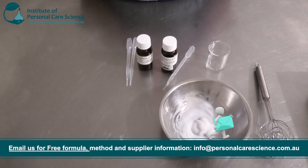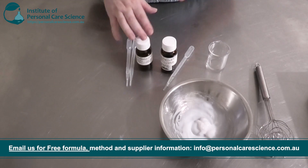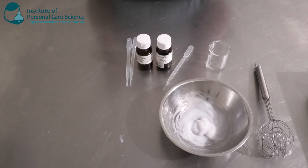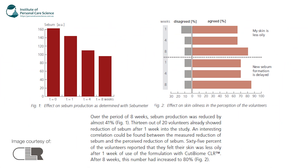Next are my actives. I have chosen a couple from the CLR range for my anti-acne patches. The first one is the Cutie Biome CLR. This active is really good at reducing sebum production — when you do get acne, most of the time it is an overproduction of sebum. It's got some really good efficacy data: over an eight-week period there's been quite a significant reduction in sebum production — almost 41 percent with 13 out of 20 volunteers.